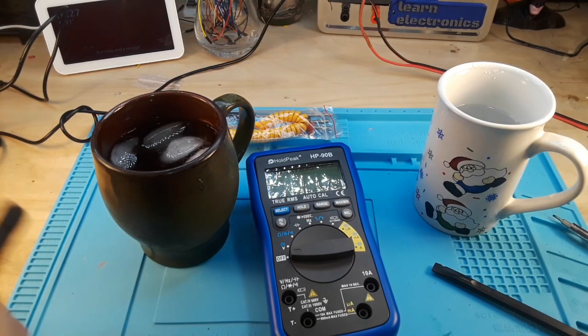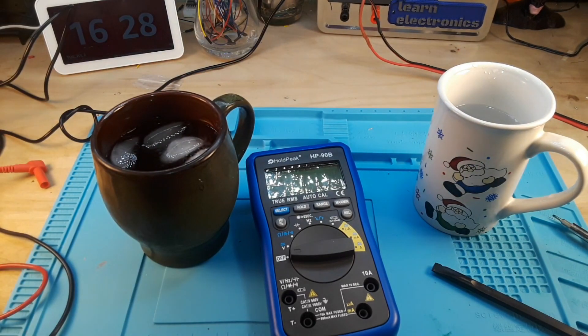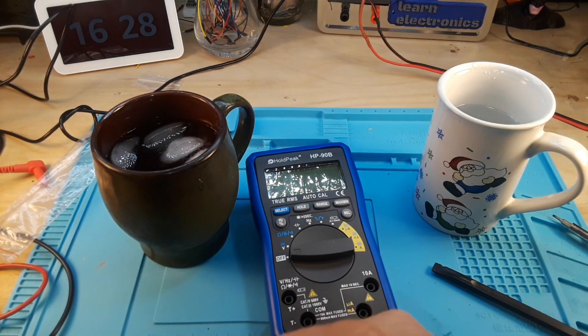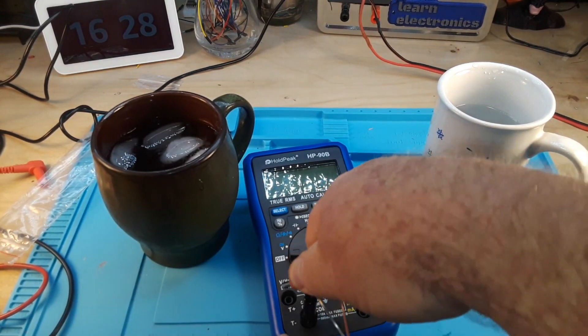Okay, we got it back together. Like I said, so far I am really, really liking this meter — for the price and everything, as well as how well it's built with the protection. This is one of the best-built low-cost consumer meters I've seen.